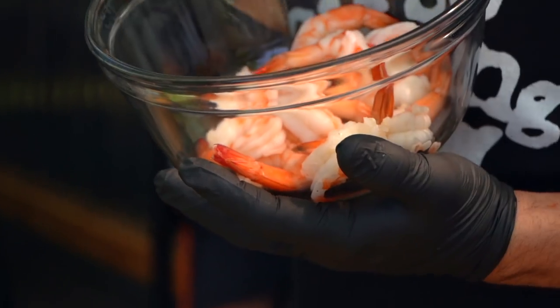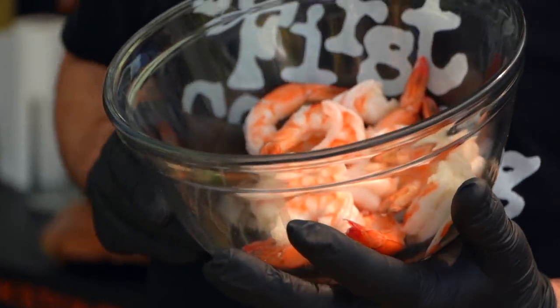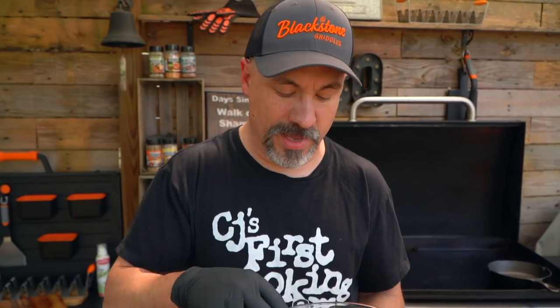Right out of the starting gate I made myself a mistake — I meant to buy raw shrimp but accidentally bought cooked shrimp. You can usually tell it's cooked because it has that pink color. With some exceptions of course, like Argentine red shrimp and royal red shrimp, which come pink naturally. But most shrimp, if it's cooked, it's gonna have that pink color. These are cooked, but you know what, it's just gonna save us some time.